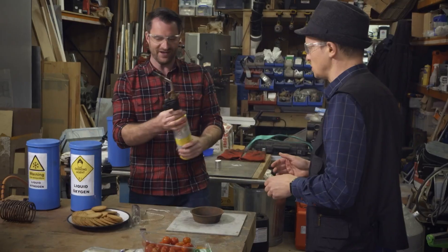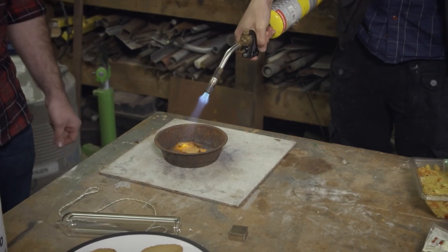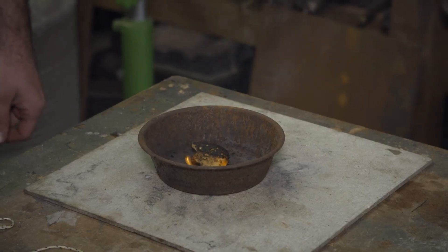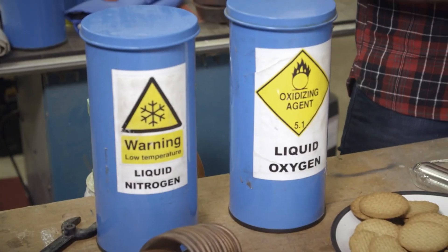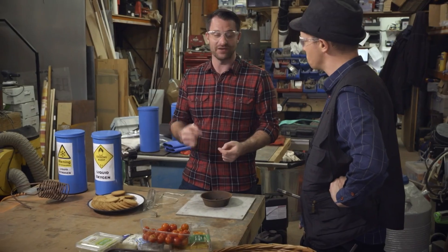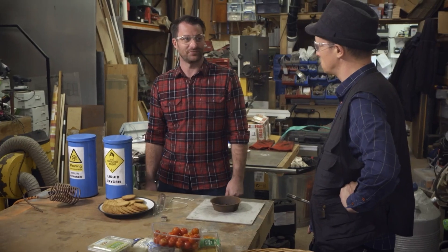And then you burn it. See, it's burning - but it's pretty weedy. You wouldn't be able to light much off that. So today's hack is all about barbecues and how we're going to light one - not with biscuits, but with something completely different. When I use liquid oxygen, it's going to burn a lot better. Shall we do it? Definitely.